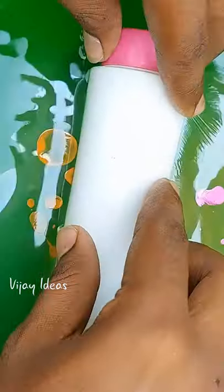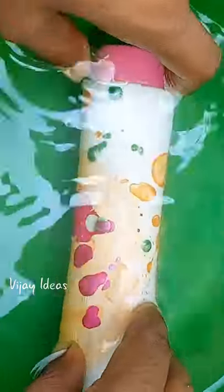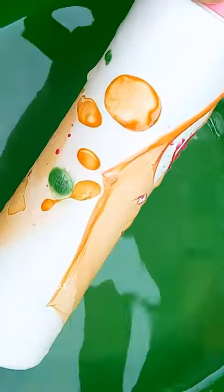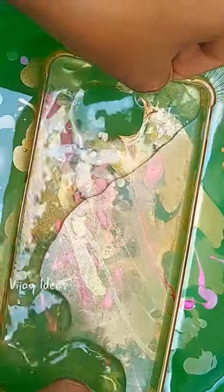Melotum is going to dip on top of the nail polishes. Now let's check the design. We can also use this as a mobile case. Let's see how the design looks at the same level.